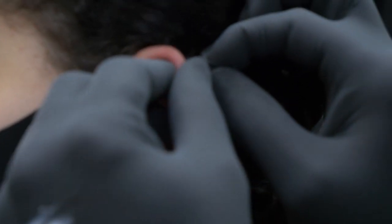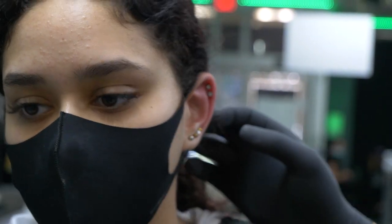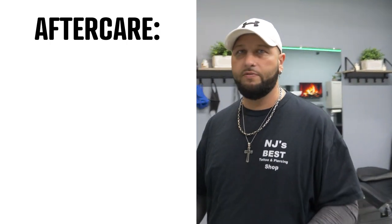You're going to do one click. There you have the double helix. As far as aftercare, aftercare with this piercing is very very crucial.